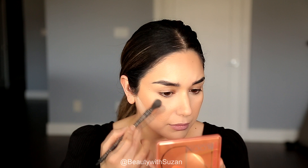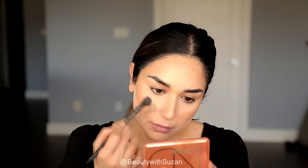Next I'm going to use the Natasha Denona Bloom palette, taking the highlighter shade to highlight my cheekbones, a little bit on the nose, and on the forehead as well. Whatever is left on the brush I just go over my forehead and chin area.